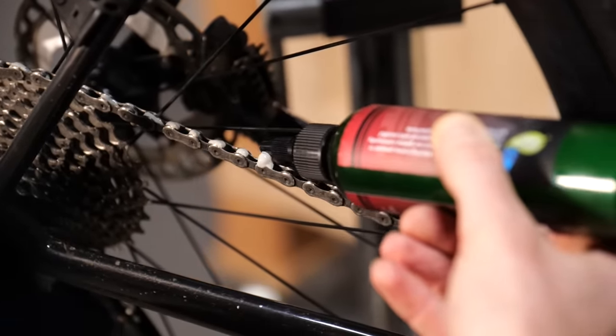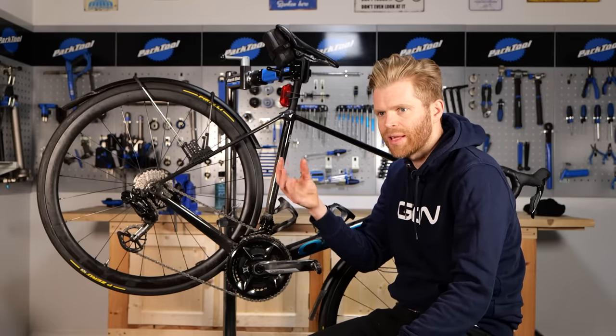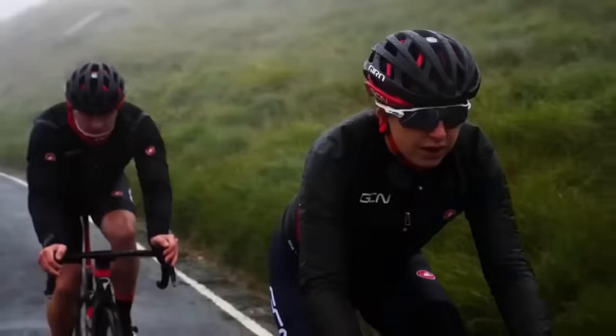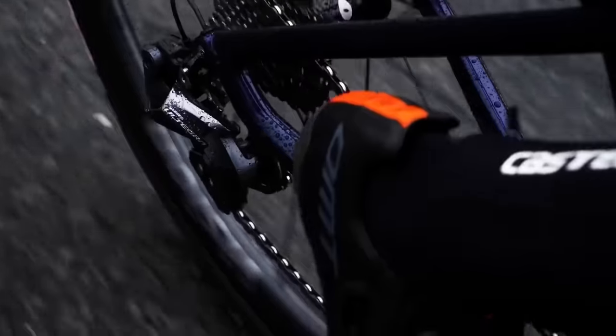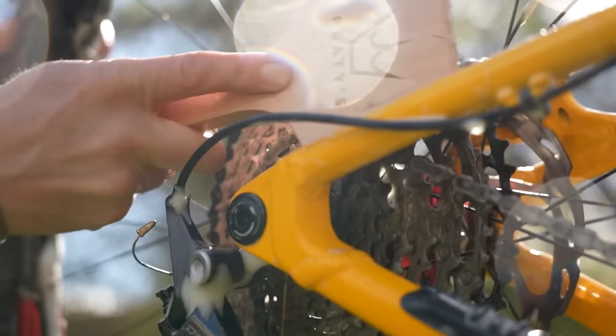For every other day riding, applying some drip-on is much more convenient. The other thing to consider with waxed chains is that the waxes are often water soluble — they'll dissolve in water and water will wash them off. If you're riding in the rain a lot, you're probably going to have to reapply more often. If you're cleaning your bike, you're probably going to remove some of that wax if you really concentrate on the chain.